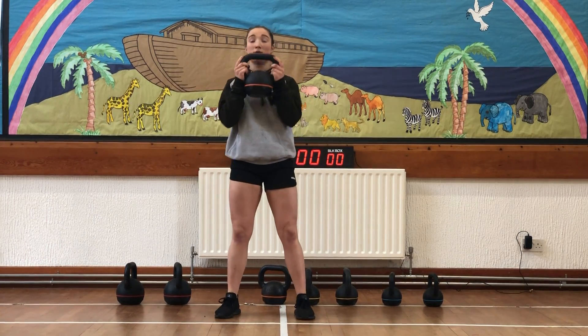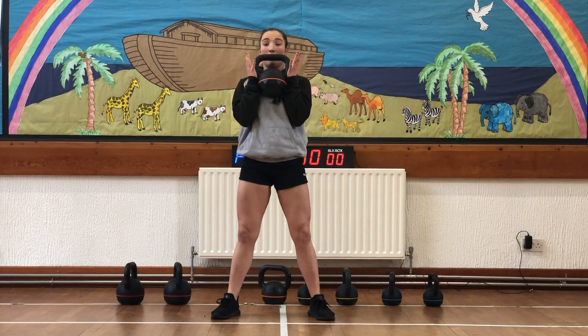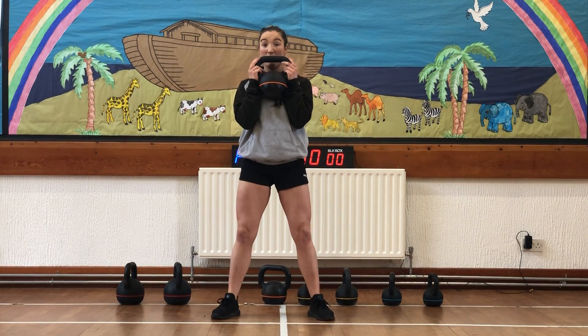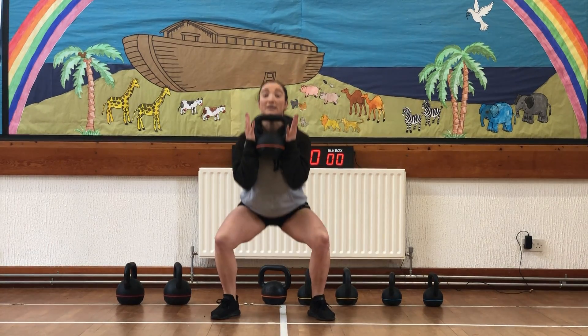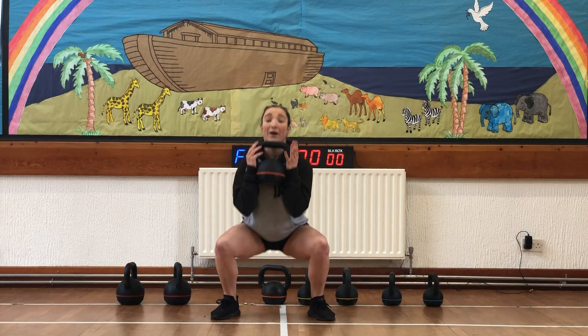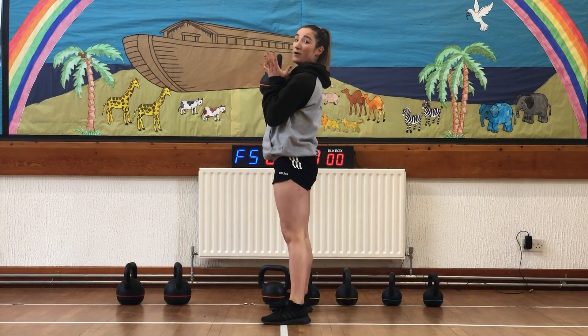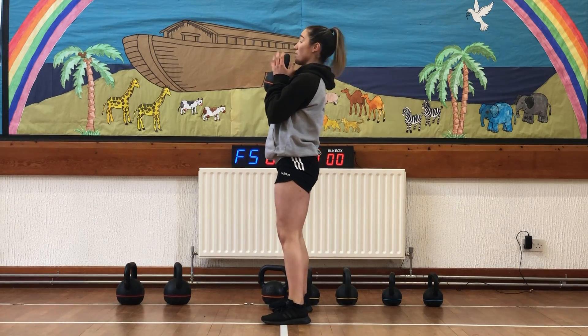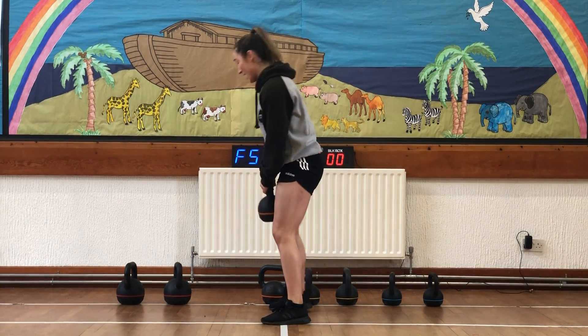Back to our kettlebell and it's our goblet squat. Kettlebell nice and tight to chest. We're making sure we keep our heels down — big toe, baby toe — and knees out over our toes. Sitting down just until our hips break parallel; we don't need to go all the way down, because we lose control and momentum. So just go to where the hips break parallel, then straight back up. 10 of those.